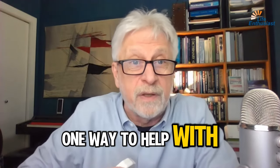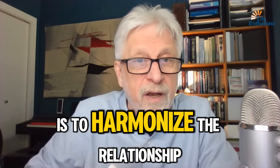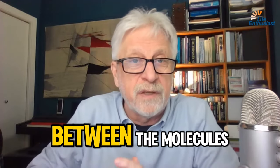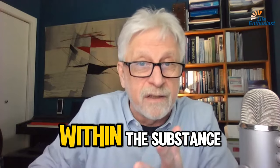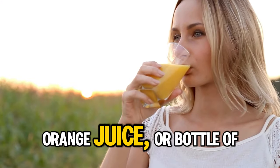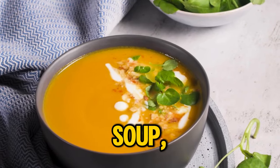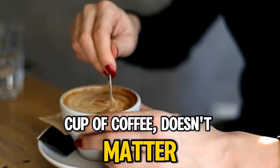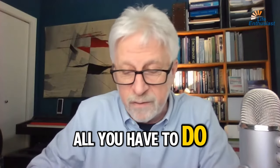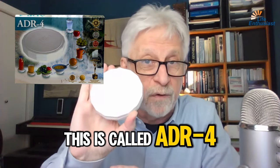One way to help with water and food is to harmonize the relationship between the molecules within the substance. Whether it's a glass of orange juice, a bottle of water, a bottle of wine, a bowl of soup, or a cup of coffee, it doesn't matter. All you have to do is set it on top of one of these gadgets. This is called ADR-4.